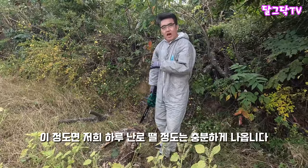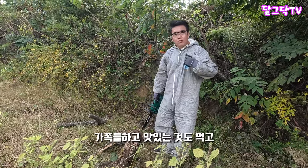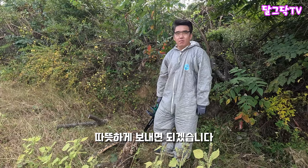이 정도면 겨울에 하루 난로 뗄 정도는 충분하게 나옵니다. 이걸 때면서 가족들하고 맛있는 것도 먹고 따뜻하게 보내면 되겠습니다.